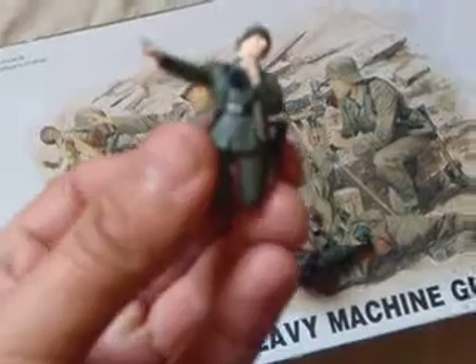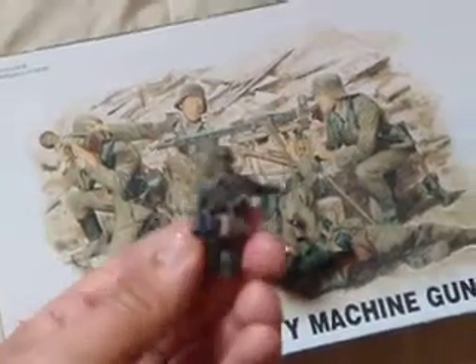This guy shooting the MG-42 is almost done too. This guy's all done — same guy as that right there — completely done. And just a couple extra weapons, and then this last guy still needs to be painted.